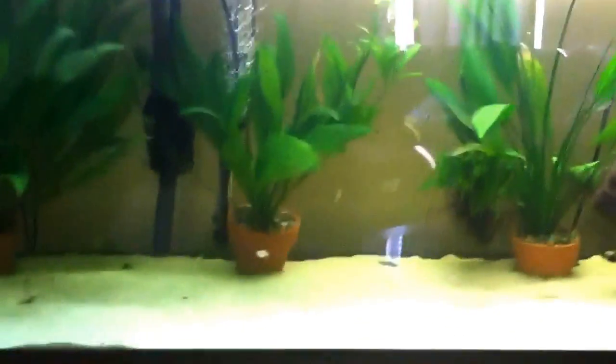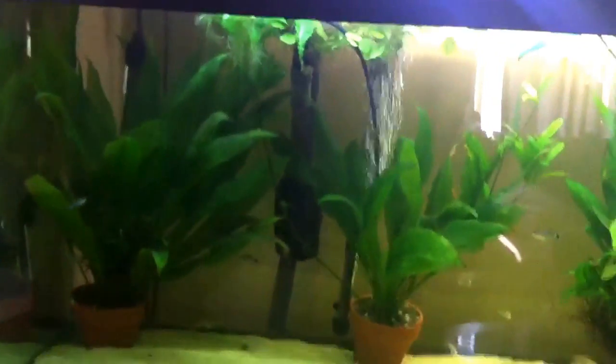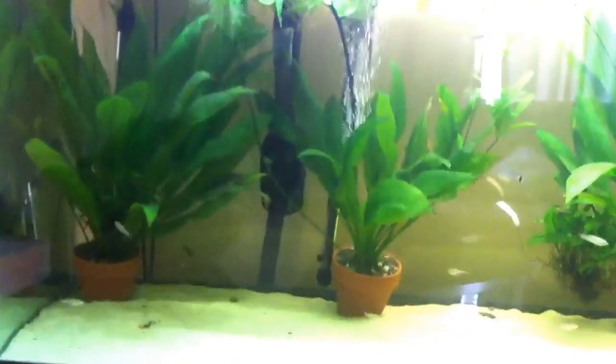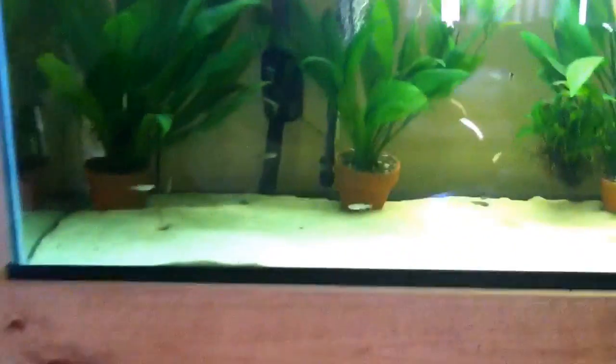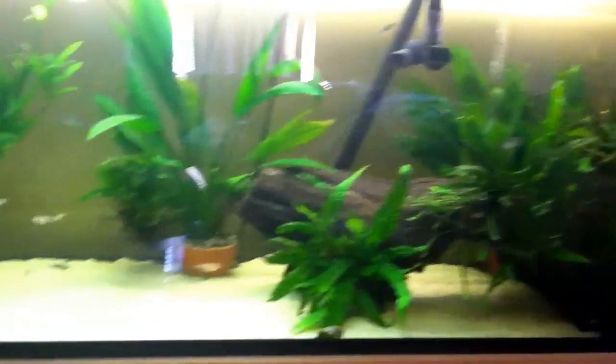They have to have really clean water and great filtration. I've got the FX5 on here — this is a 125-gallon tank and the FX5 is rated for a 400-gallon tank. I also have plants in here, as you can see, and these help out a lot keeping the water nice and clean.